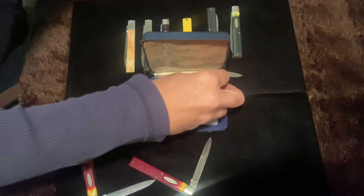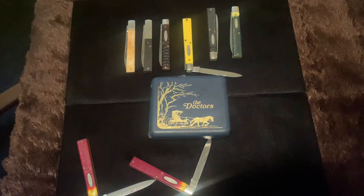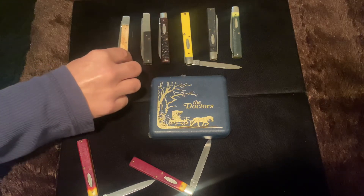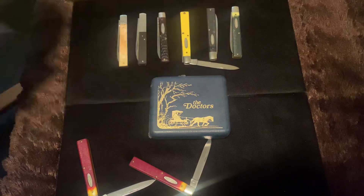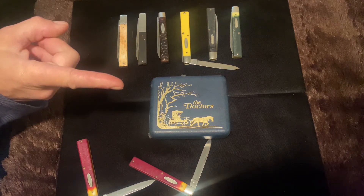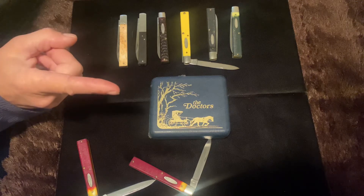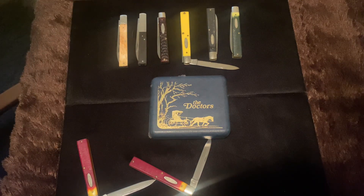So now you know about doctor's pattern knives. Do you like them? Leave me a message, let me know what your favorite pattern is. Leave a thumb and collect safely — remember, pocket knives do not cut fingers. Pocket knife collectors cut fingers.